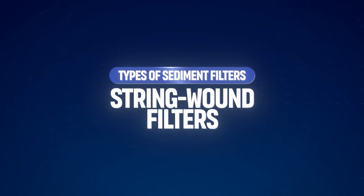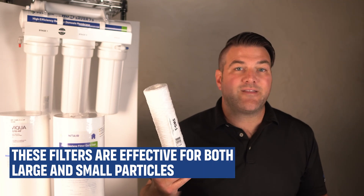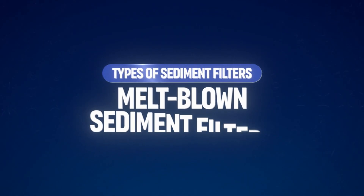String-wound filters, like this one, consist of tightly wound layers of string around a center core. As water passes through the layers, progressively smaller particles are trapped. These filters are effective for both large and small particles, depending on the winding density.